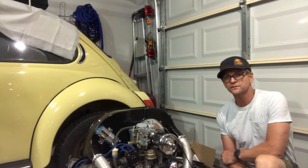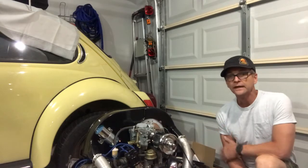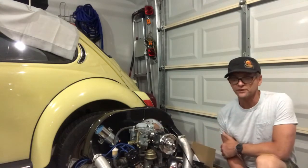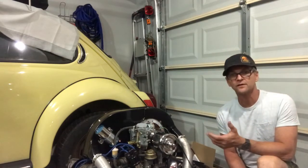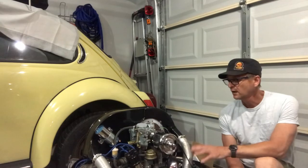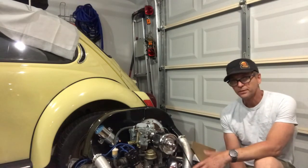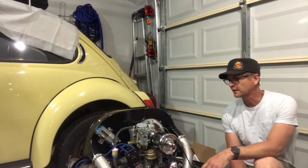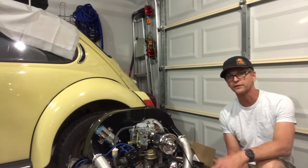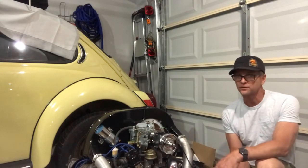Hello folks, welcome back to my channel. This is Junior with Classic VW Book and Sonny the Super Beetle. Today I'm going to share with you how to polarize your generator. You may be asking why — if you are in a situation where you are building your engine and your generator has been sitting in a shell for a long period of time, it is recommended that when you reinstall it, you polarize it.